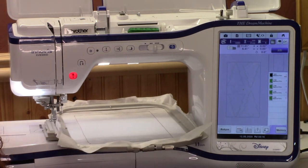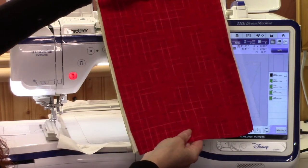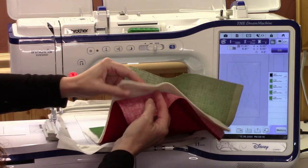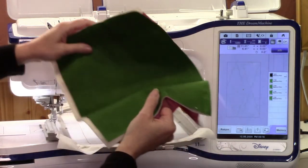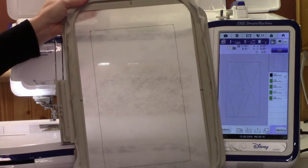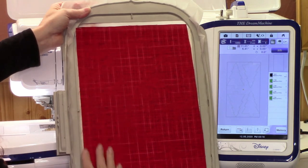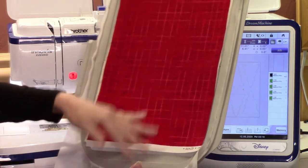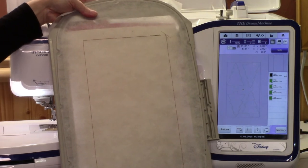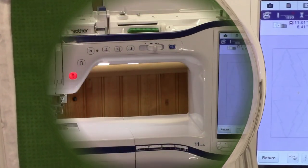Hoop your tear-away and stitch out your basting box so you can cut your fabrics the right size. You will need one side of the Christmas tree, the other side, and some batting in between — they called it bunting in the article. On the front of the hoop, lay the bunting down — one side of your Christmas tree fabric. Tape it down so it doesn't move, then flip it over and put the other fabric for the back on there. Tape it all down.